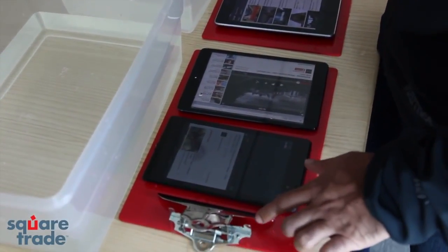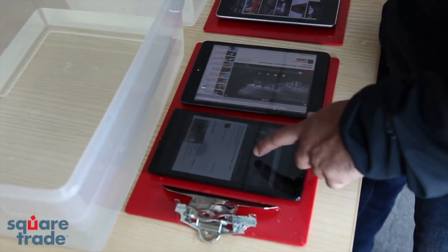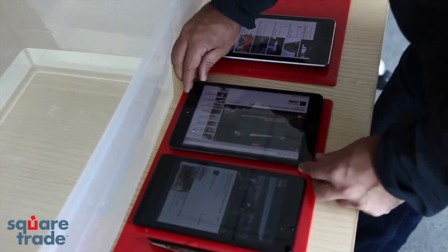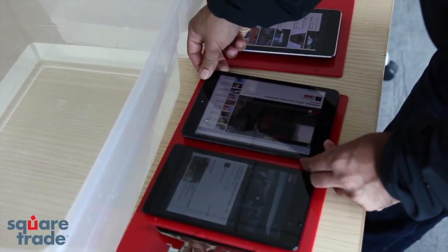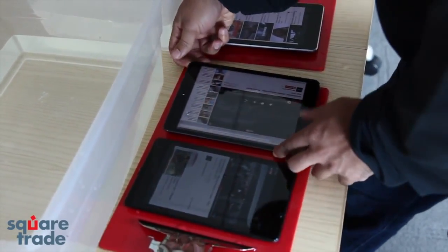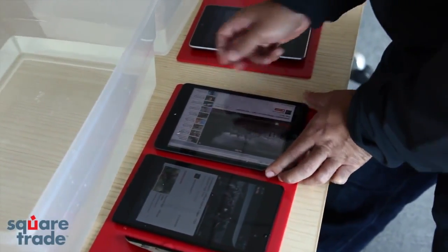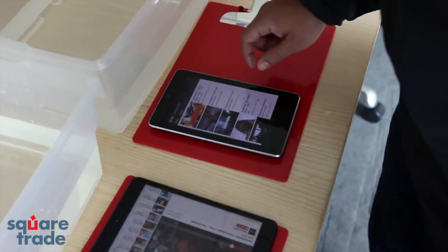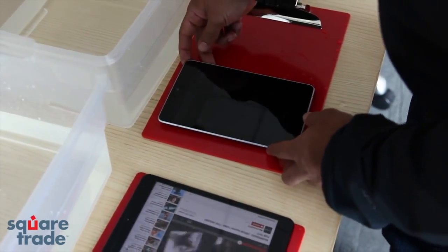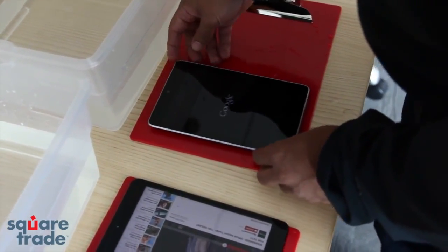Testing for sound, it seems like the new Nexus 7 still functions fine. The iPad Mini appears to have lost audio — no audio on the iPad Mini. And the old Nexus 7 just reset itself, so it's probably not a good sign.